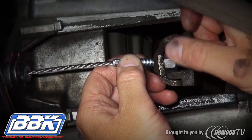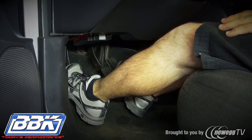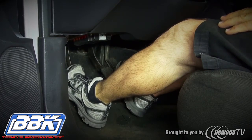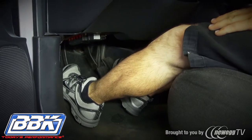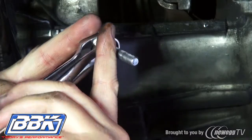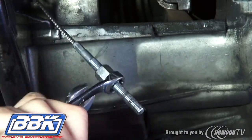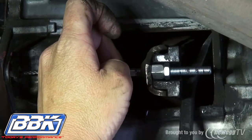The next step is to adjust the cable. To do this, you'll need to start the car and put it into first gear. Slowly release the clutch pedal until the clutch starts to engage and the car starts to feel like it's moving forward. This should happen about 3 inches off of the floor as you release the pedal. Adjust the cable, and with it adjusted properly, tighten the lock nut against the back of the adjusting nut and reinstall the cover.